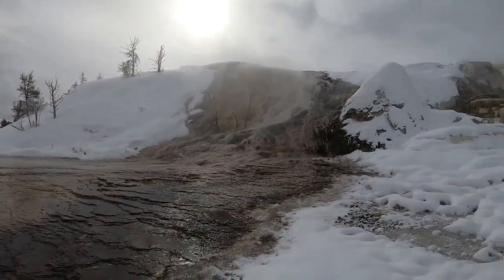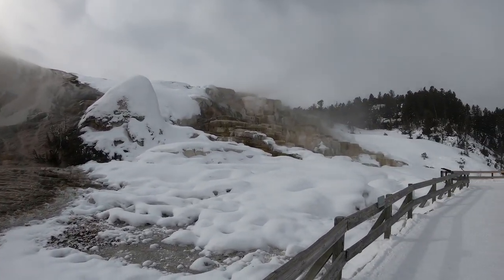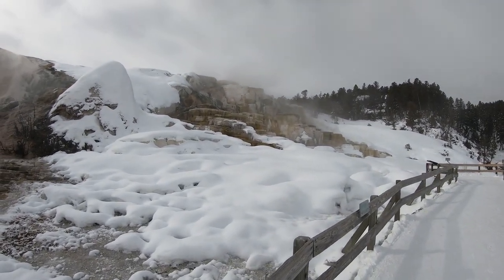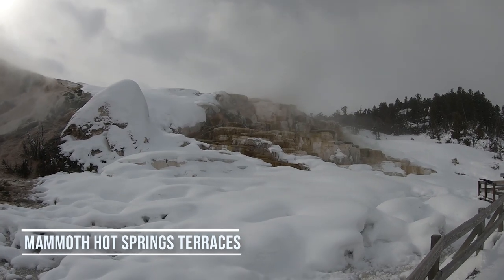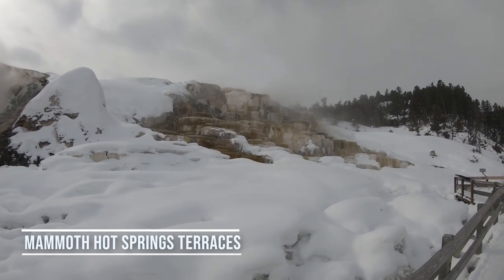Do you like your mask? I do. It takes a little bit to get it to the point where it doesn't fog up your glasses, but other than that it's super comfy and convenient. So these are the terraces in front of us — the Mammoth Hot Springs terraces.